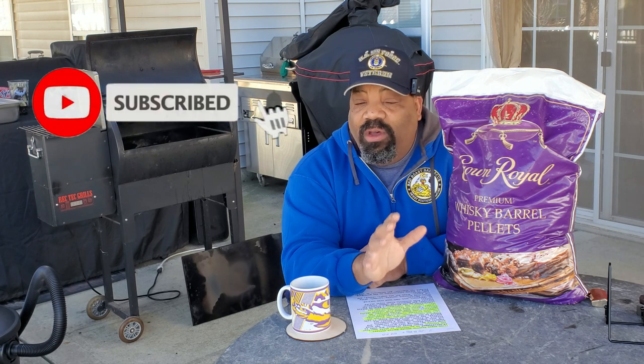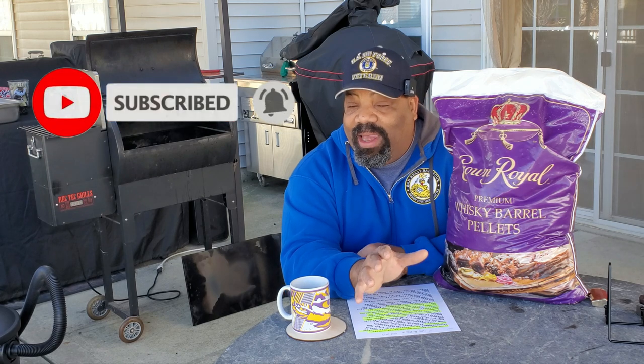But we're also going to be doing some spare ribs today, and I'm going to be testing out these Crown Royal Premium Whiskey Barrel pellets. We've already tested the wood chunks from Crown Royal and I like those a lot — I gave them an 8.5 out of 10. It gave some real nice flavor to the meat. So we're going to try these pellets out.